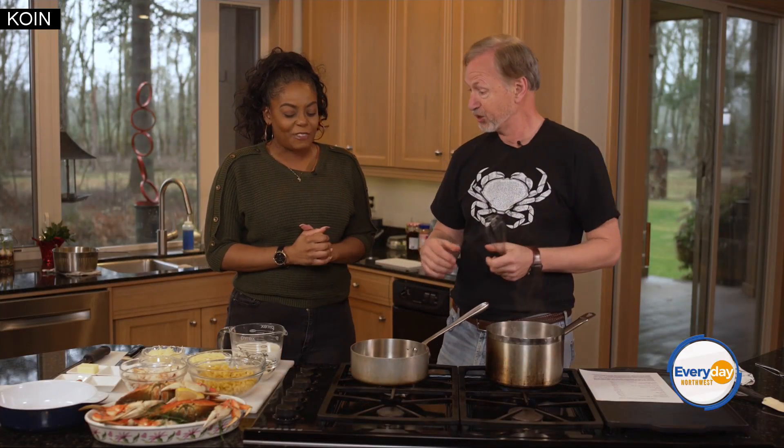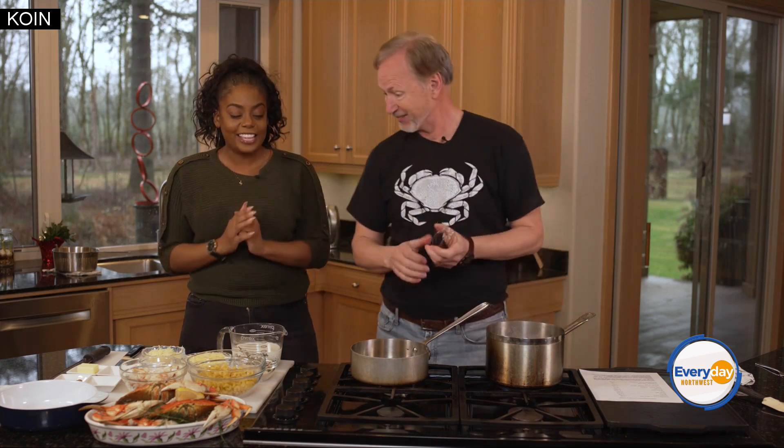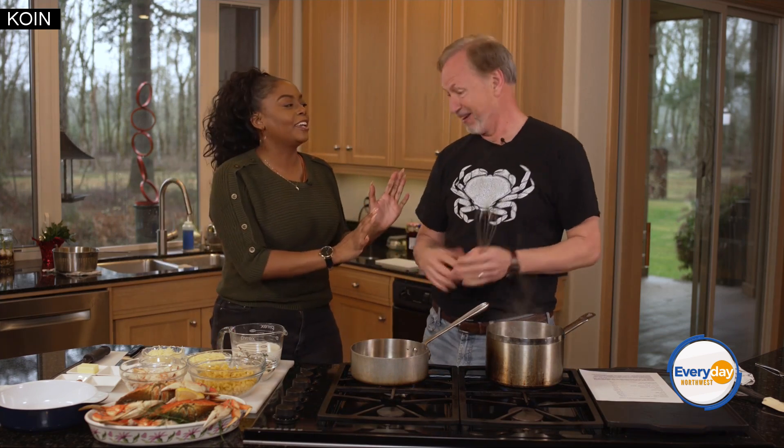We're gonna do mac and cheese, but we're bringing gravitas to the table by putting Dungeness Crab into it from Oregon — our iconic product. We're gonna make some cheese sauce right off the bat. Can you help with this? I think so — with you here I'm a little more confident. Perfect.